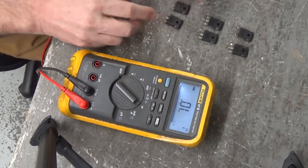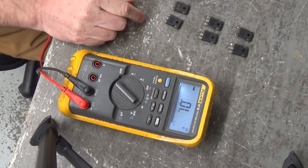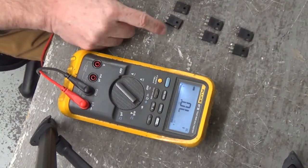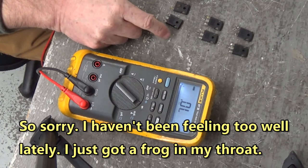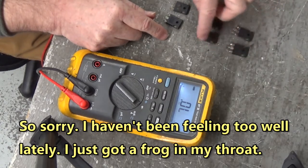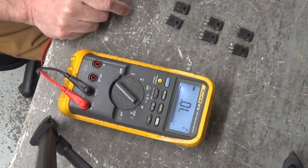When I have a short circuit event like that, I like to change all the power devices, because when these two go down, they stress the other four. So I like to change all six — it's good practice to do that.